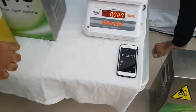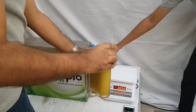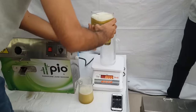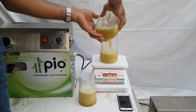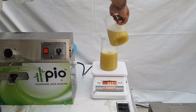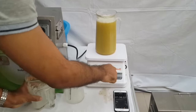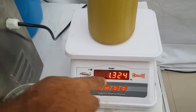Let us see how much juice is extracted and how much time it has taken. It has taken exactly one minute, and this is the juice.